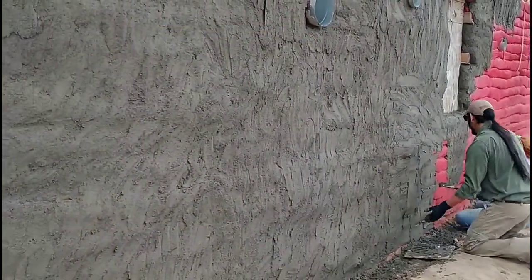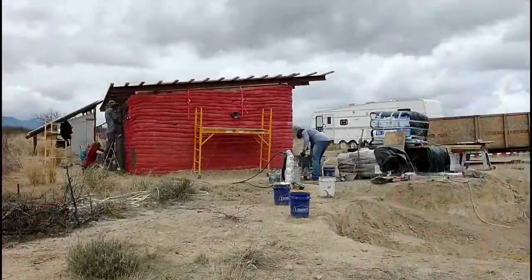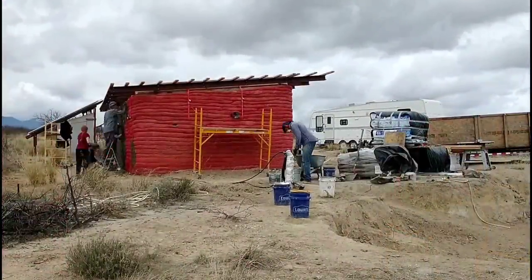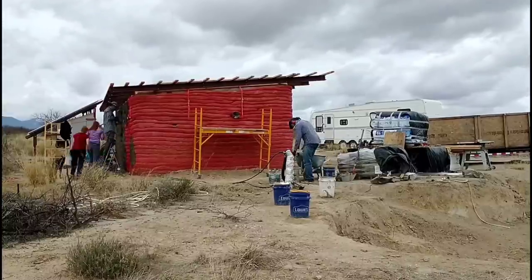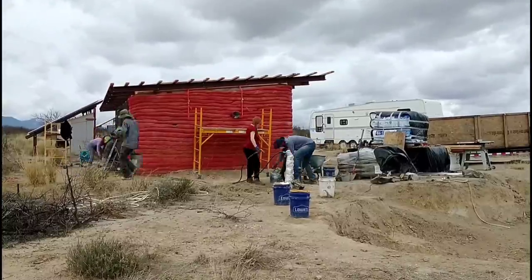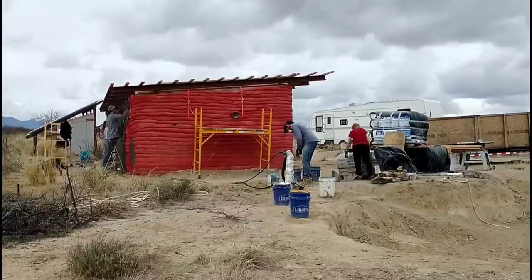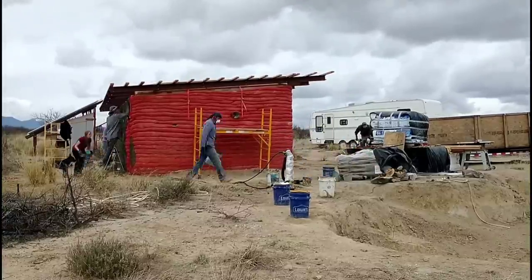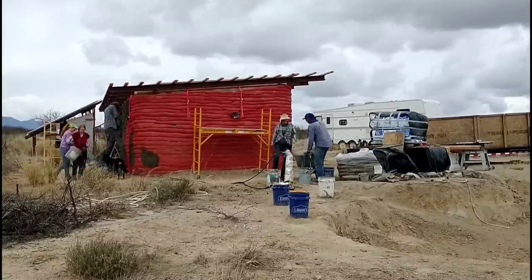Unfortunately, my old Black & Decker corded drill went out on me. I was a little afraid this would happen — it's an old drill and was definitely on its last leg, so it totally went out on me and I had to switch over to cordless drills. Fortunately, I have several cordless drills and quite a few batteries, and I think I can make it through the day on cordless power, but it's far from ideal. I'll need to get a new drill before we do another stucco workday.